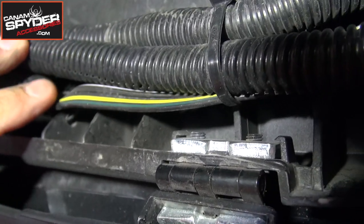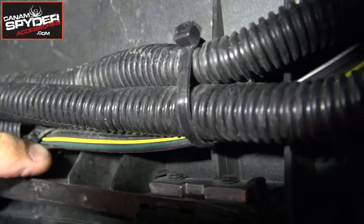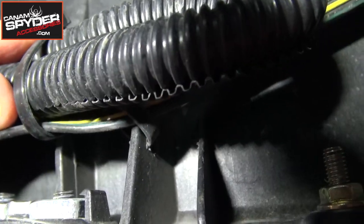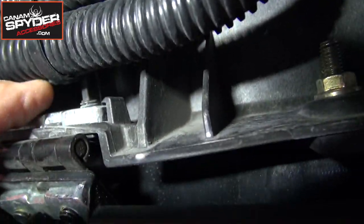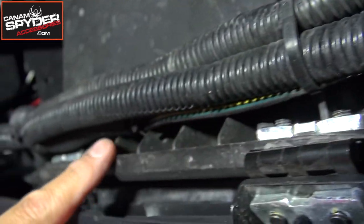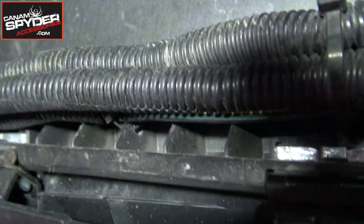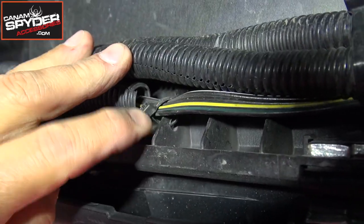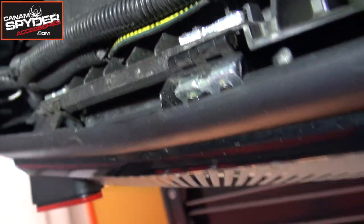I've gone ahead and taken a 5/16 drill bit — see where my finger is here? — and I drilled a little hole there, and I drilled another little hole right here in a plastic tab, so I can put these tie wraps, these zip ties, allowing me a place to secure the wiring. I actually did three of them — one, two, and a third one right there. So you just drill to the side with your drill bit to make those holes, to give you a place to secure and tack the trailer hitch harness to the bottom of the saddle bag.